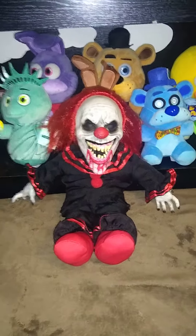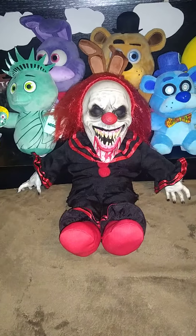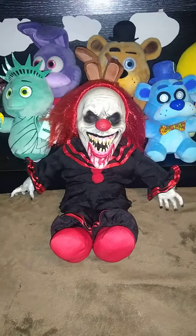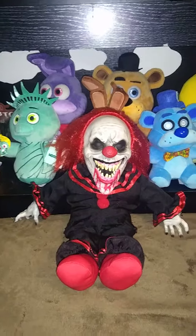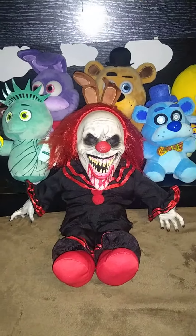Hey everyone, this is Chalk Hill here with another review, and I've been gone for a while. I got lazy and I didn't upload for a month, but I'm back and I got a lot of things, as you can tell. One of these things is this guy. So a while ago I went to my first Spirit Halloween location, and I got this guy to celebrate it.